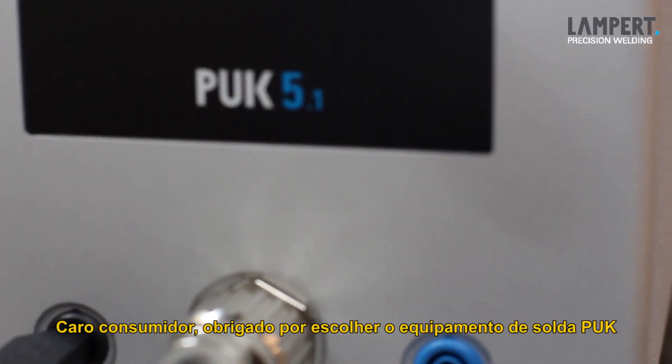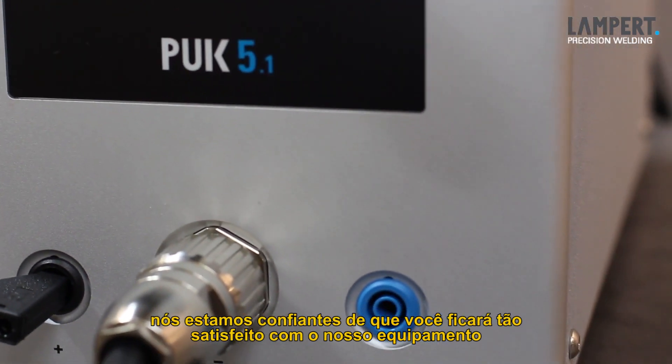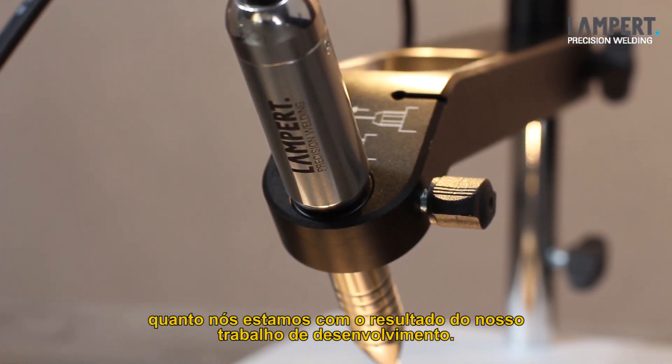Dear customer, thanks for choosing the Puck Fine Welding Device. We are confident that you will be as satisfied with the use of the device as we are with the result of our development work.